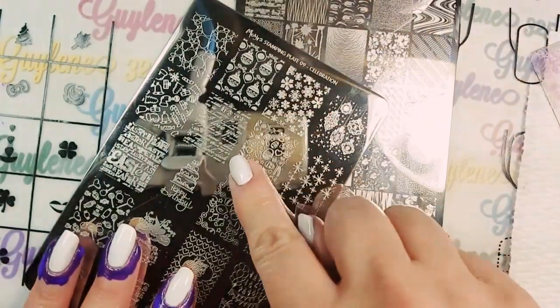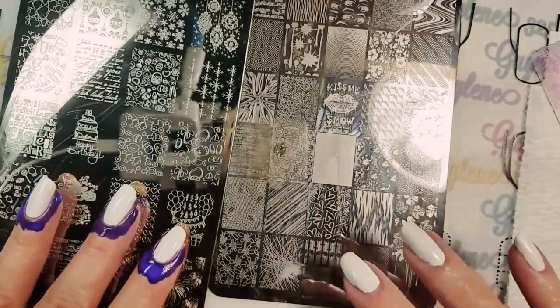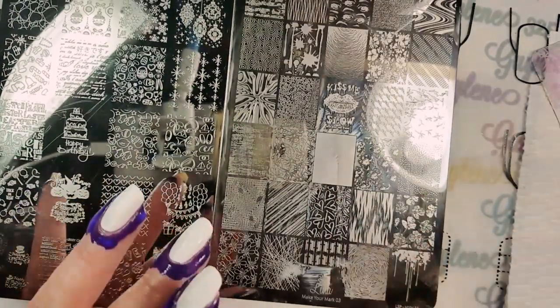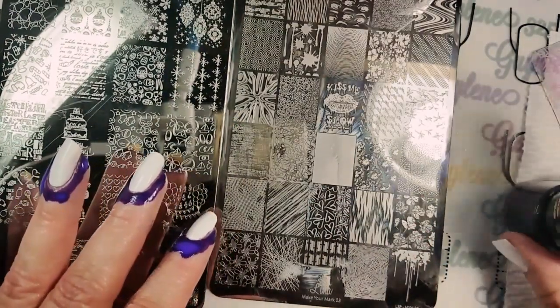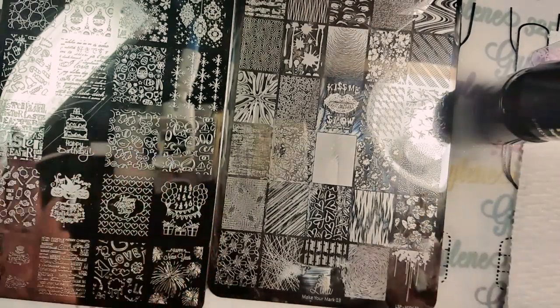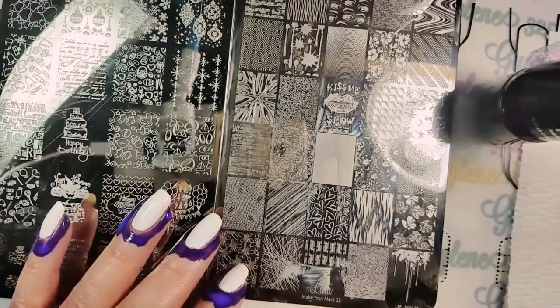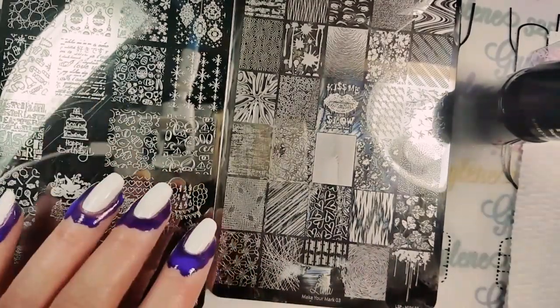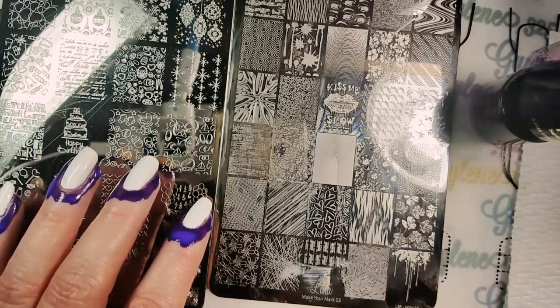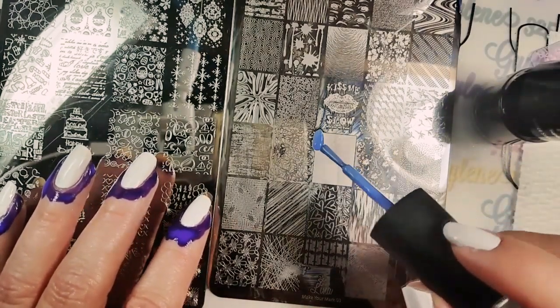First, on at least one finger, I want to put 'I love you' words — I love stamping with words. Then I'll probably do some hearts. I also have my queen stamping polish to pick up the words, so I'm gonna put the polish on the plate first.